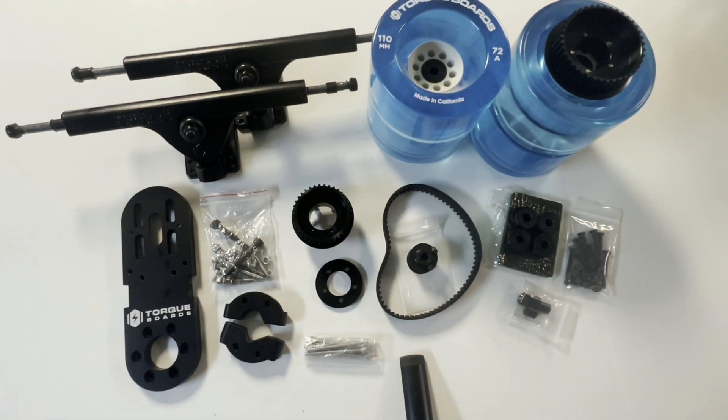Hey guys, Blake here with Torqueboards, and today we're going to be assembling a single mechanical kit which can be used to build your very own DIY electric skateboard.